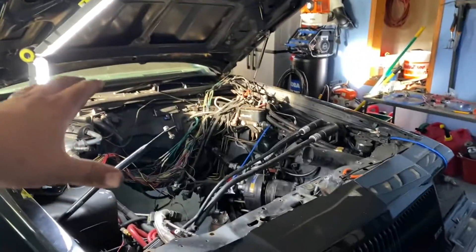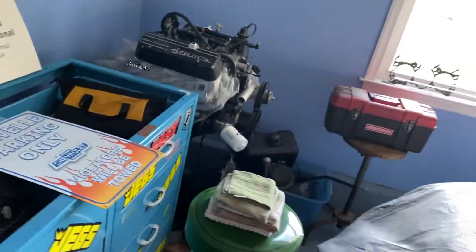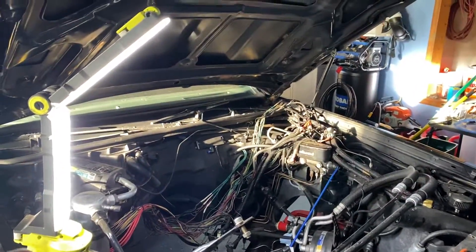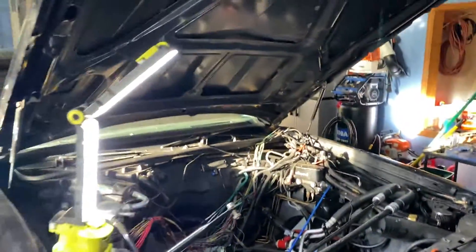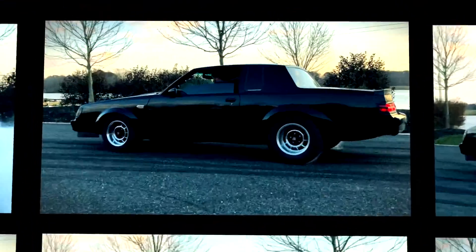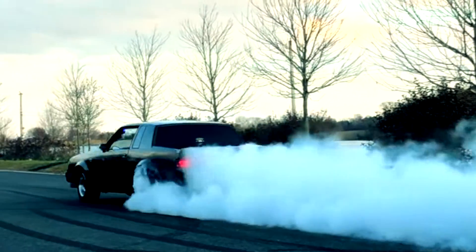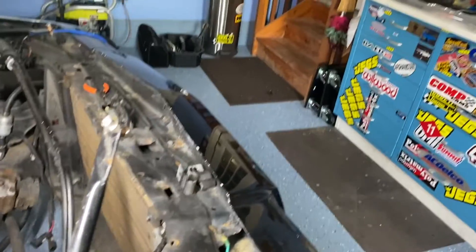This is going to be a mini video — I'm in the middle of installing my new engine and transmission with a new stall torque converter and wiring, the whole shebang. The car is getting an overhaul, but I figured I'd make a mini video on my train horns because I got pretty creative with the install and I believe it came out pretty well.